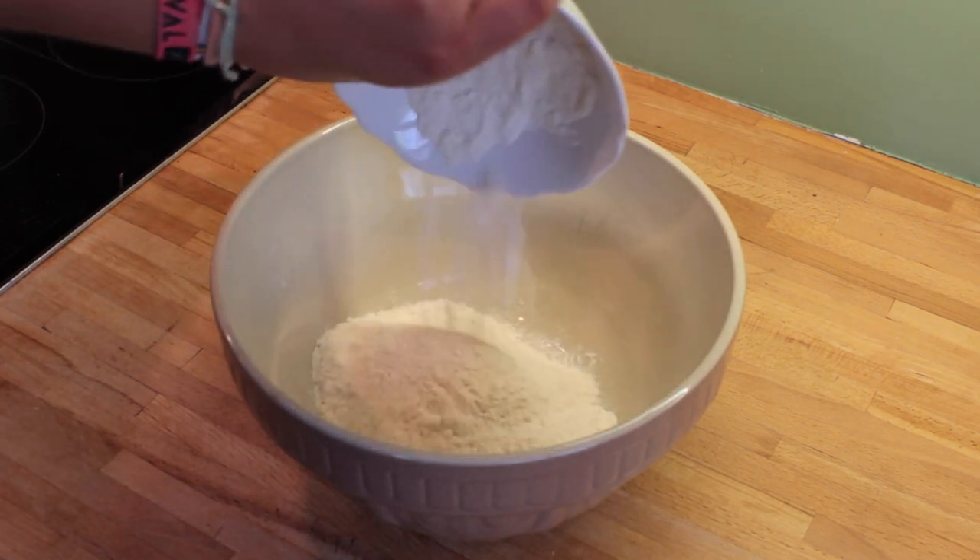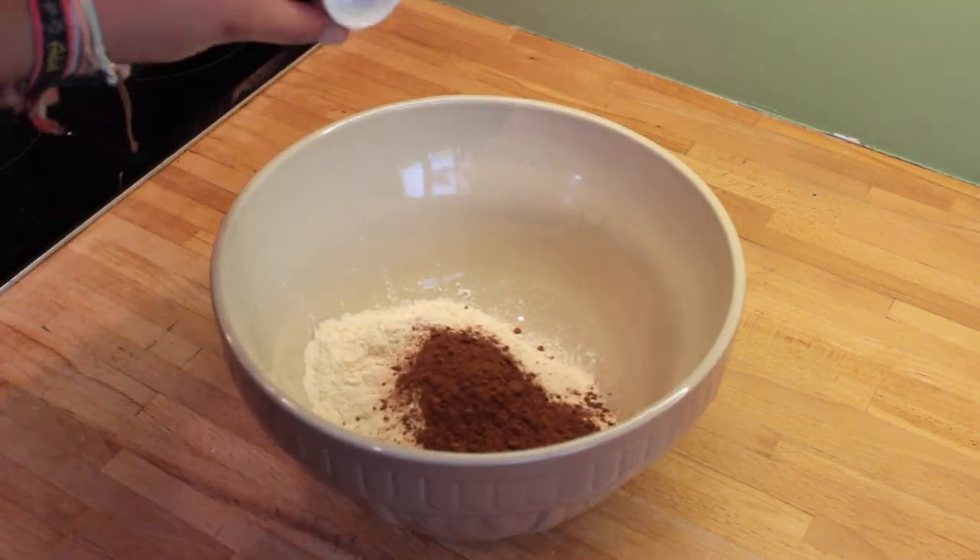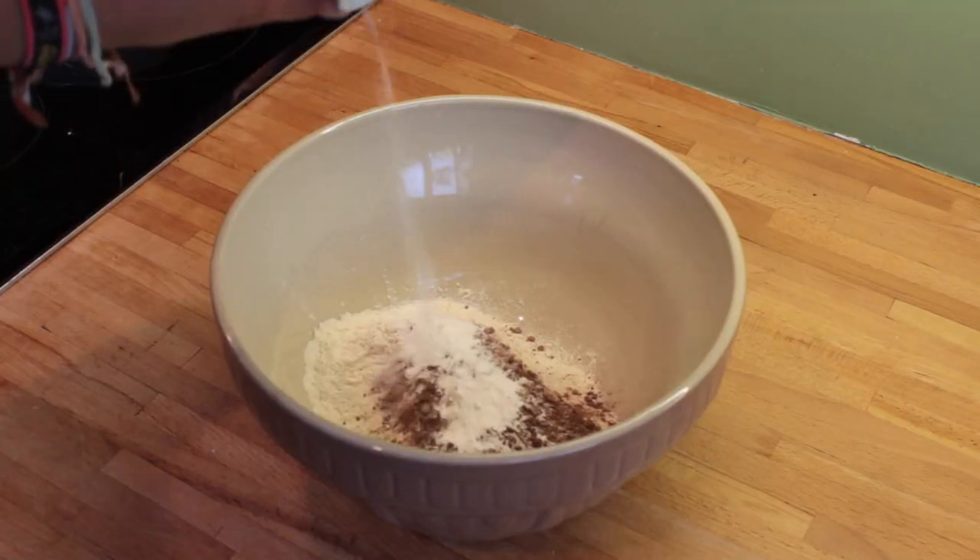So the first thing you need to do is mix all your dry ingredients together in the same bowl — so your flour, your cocoa powder, your bicarbonate of soda and your baking powder.